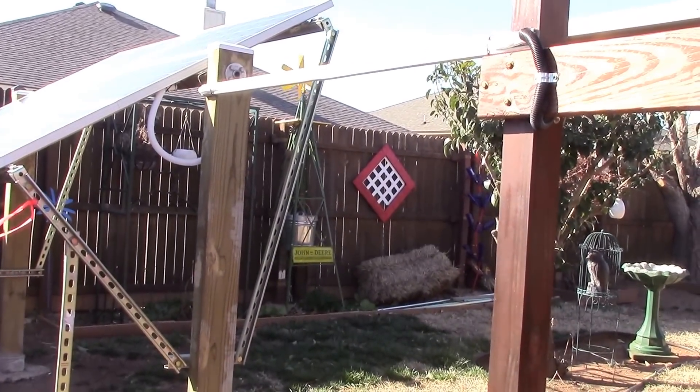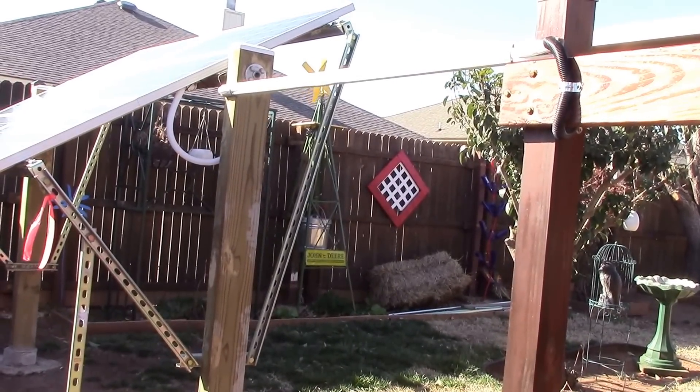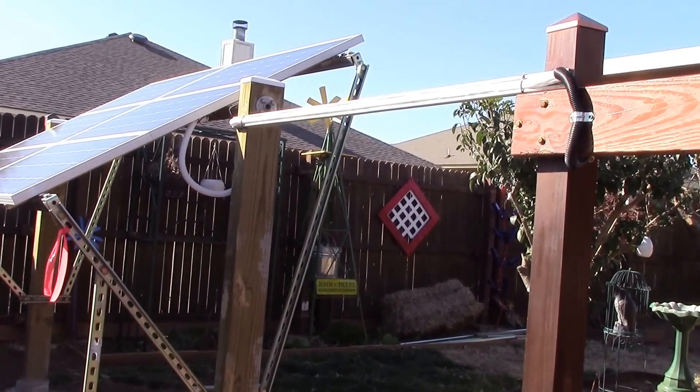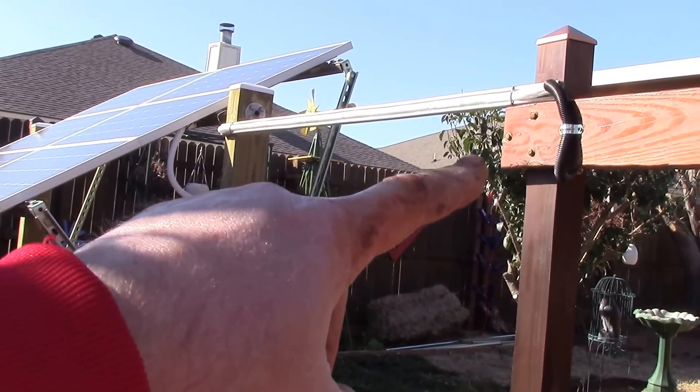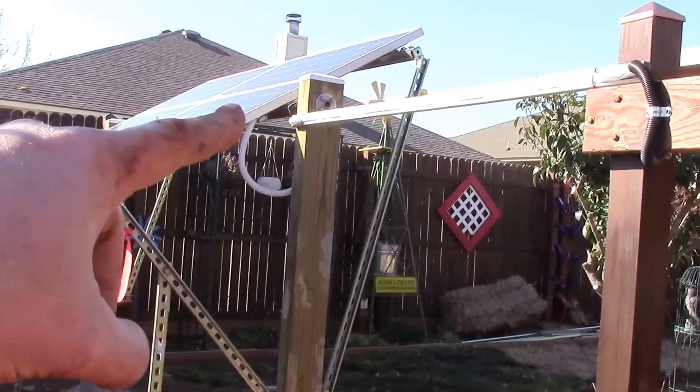Hey, Chris here. Been really busy here in the backyard — I'm gonna get you up to speed on what's going on and my new project. First off, I fixed this dangling wire for this solar panel right here.